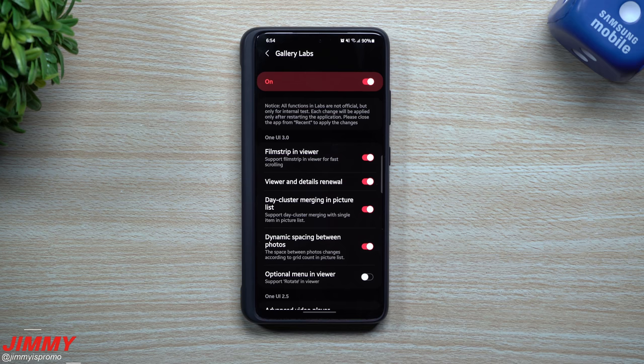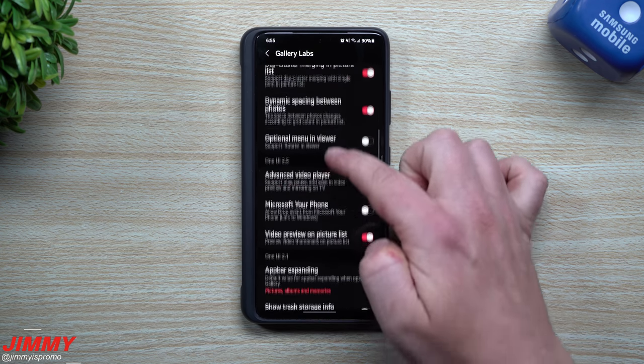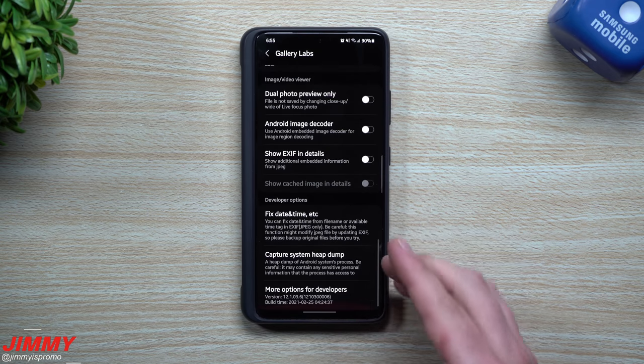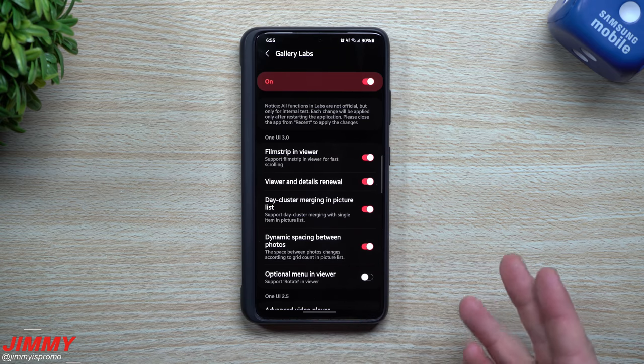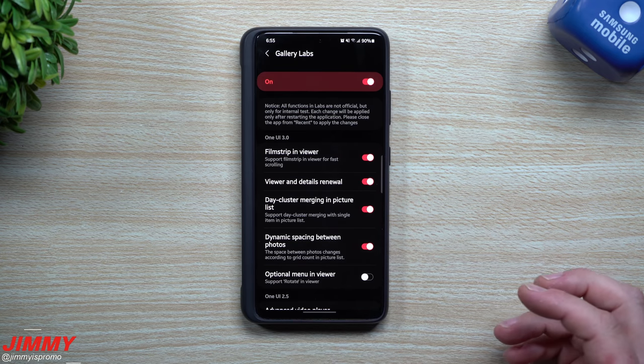Hi everybody, welcome back to Jamea's Promo. Today we'll be taking a look at that hidden menu inside of your gallery called Gallery Labs. Once you unlock this, it brings in a lot of different things that you're able to do inside of your gallery. There are a few of these that make a difference, and some that don't. I'm going to show you a few things I played with earlier this morning that actually do make a small little impact.